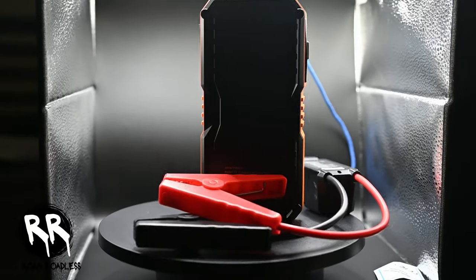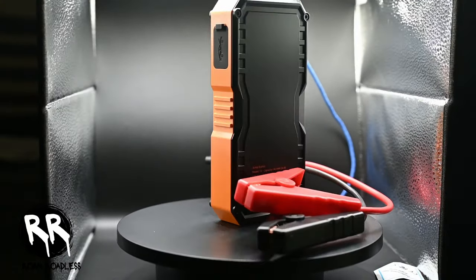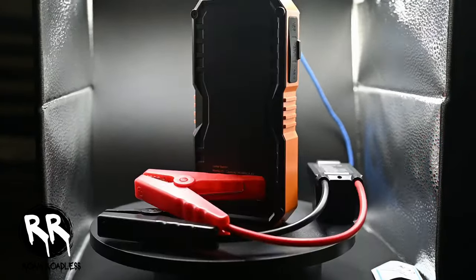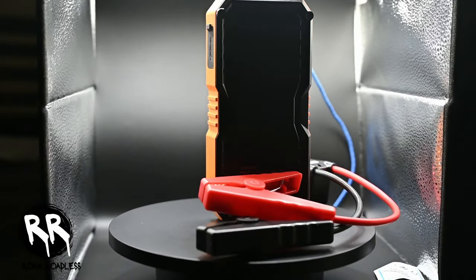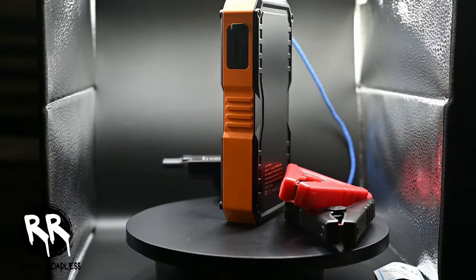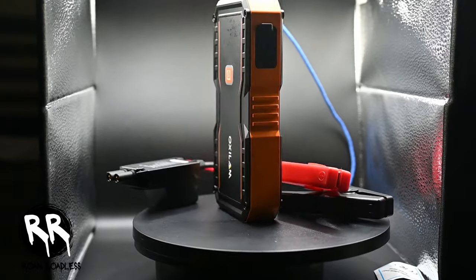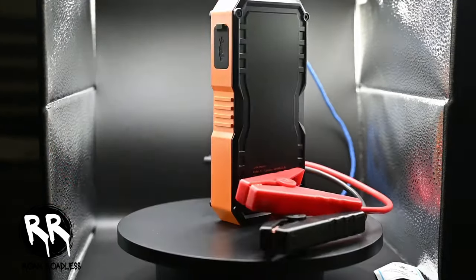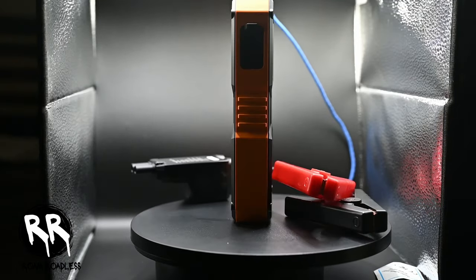This isn't just a jump starter — it's an all-in-one emergency kit with two USB output ports, so you can charge your phone, tablet, camera, or anything up to 75% faster. Plus it features a built-in 800 lumen LED flashlight with three different modes: the flashlight, the strobe, and the SOS. So that's perfect for emergencies.